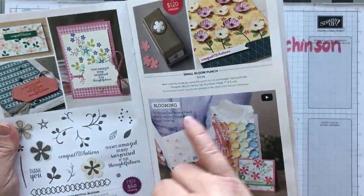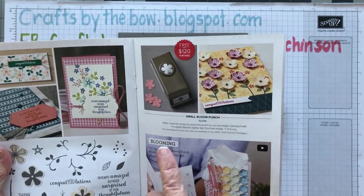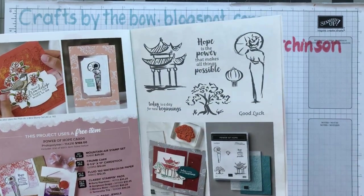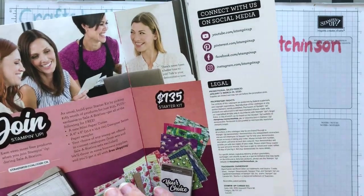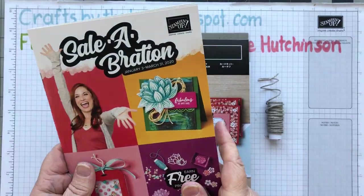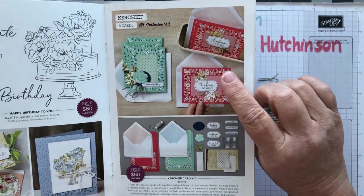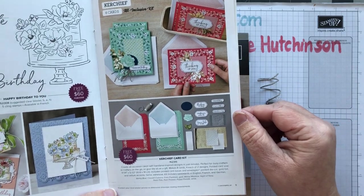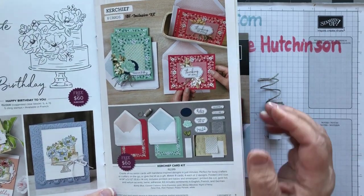If you spend $120 you can have a level 2 item or two level 1 items. Level 2 items include things like punches and a beautiful set with stamps and an embossing folder. What I decided to do today was to open one of the sets I got, which was this kerchief card set. It makes eight cards and envelopes, has everything you need, and it's free with a $60 spend.